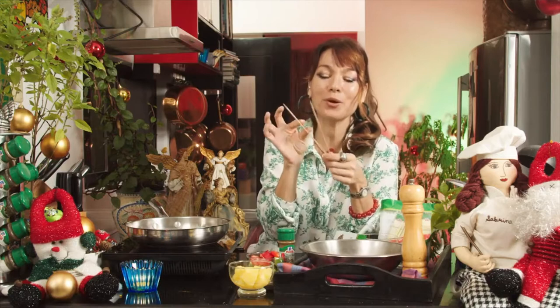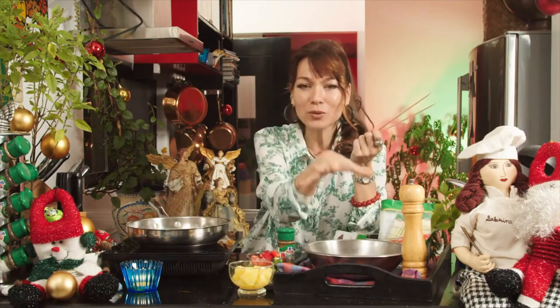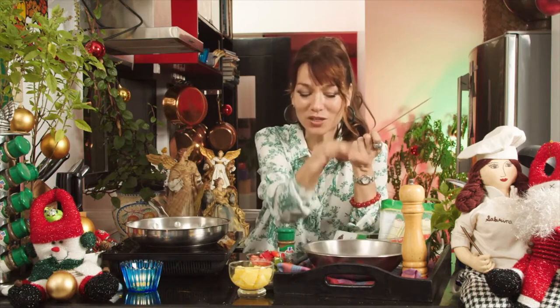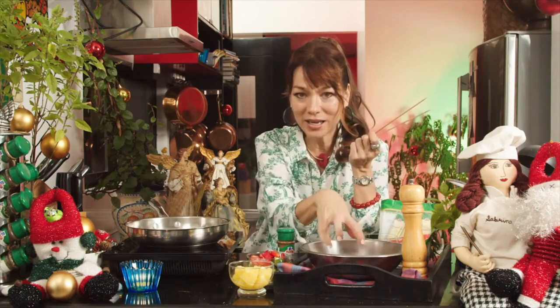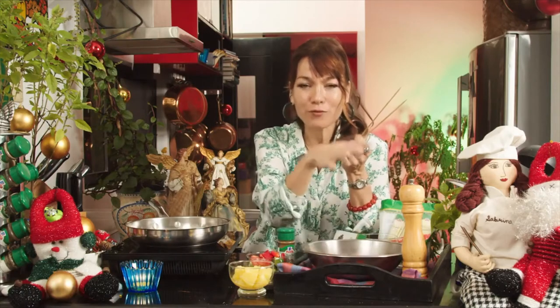Shrimp, bell pepper, pineapple — you can do that as well. Listen carefully because I'm going to teach you the marinade and the mix that you can do for fish, for chicken, and for shrimp.